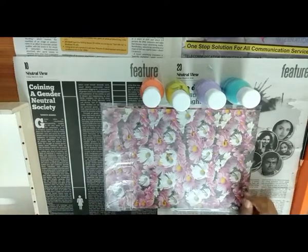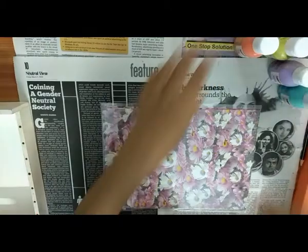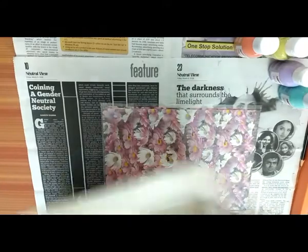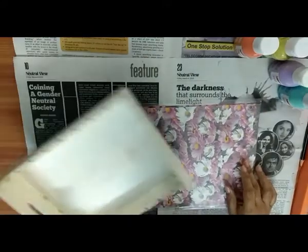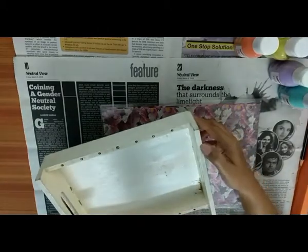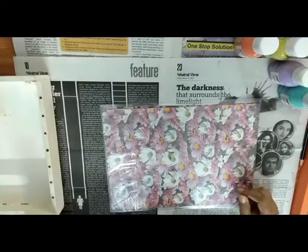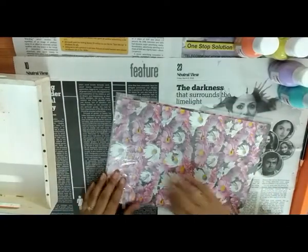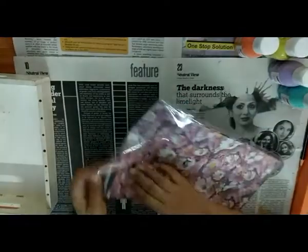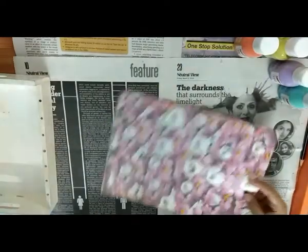Hi friends. Today we are going to make one decoupage project. I have this old tray which I am going to decoupage. Decoupage is an art where you can upcycle your old products or you can do decoupage on new products. Decoupage can be done with papers, with tissues or even with fabrics. Here we have a very good decoupage paper collection from Espresso. See these are the beautiful floral prints.